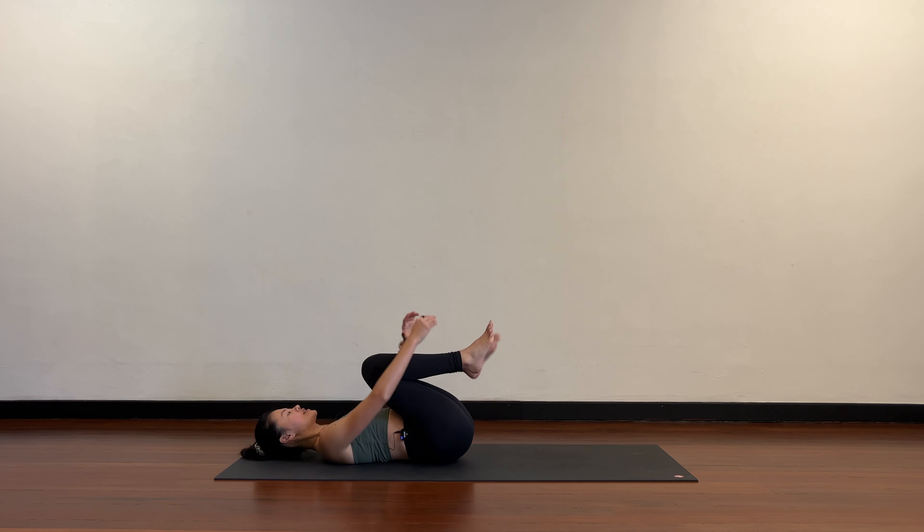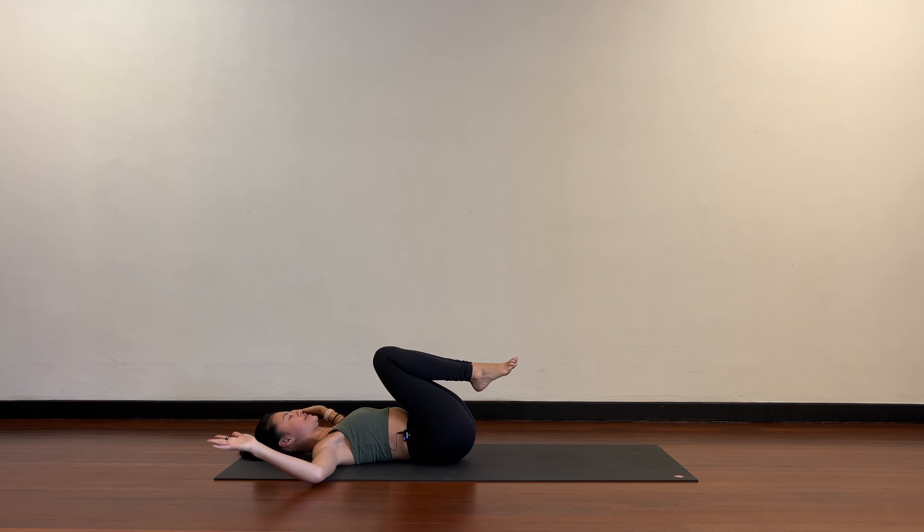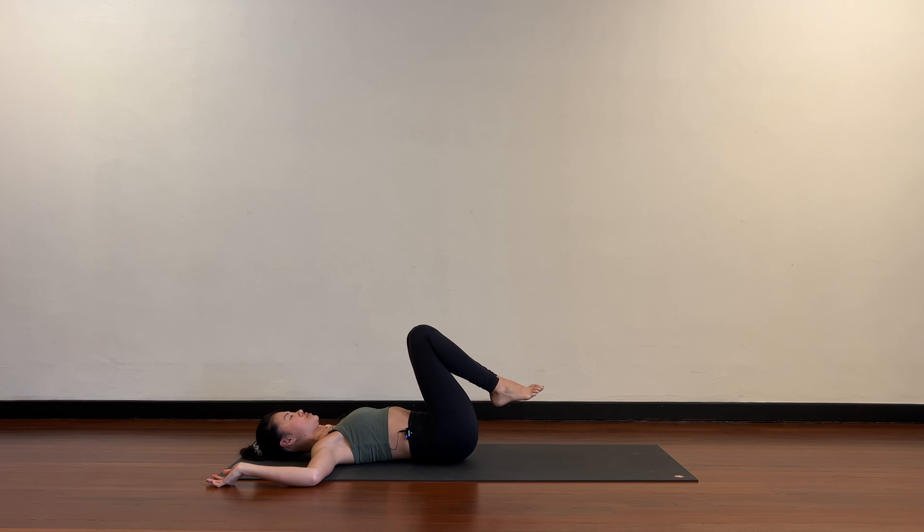Bring your knees into your chest and take a few rounds of breath here. Now take the hands into a cactus shape — this is already an external rotation, the shoulders want to turn out. Think of hugging the shoulder blades into the floor.